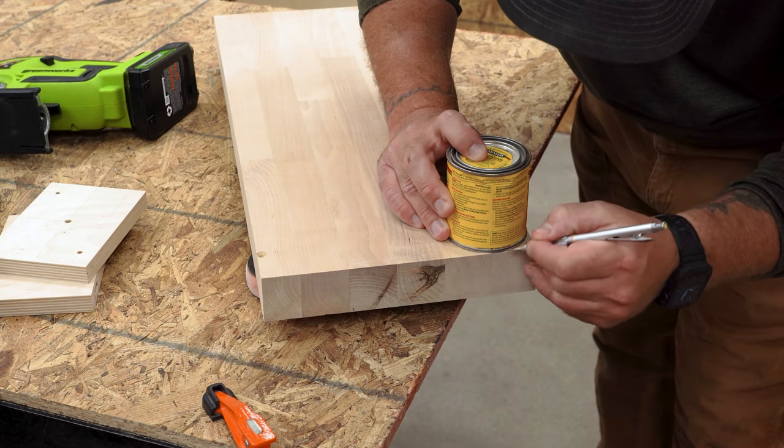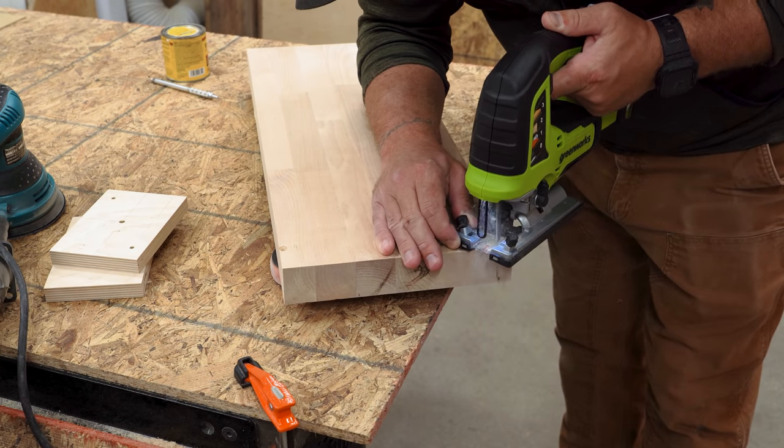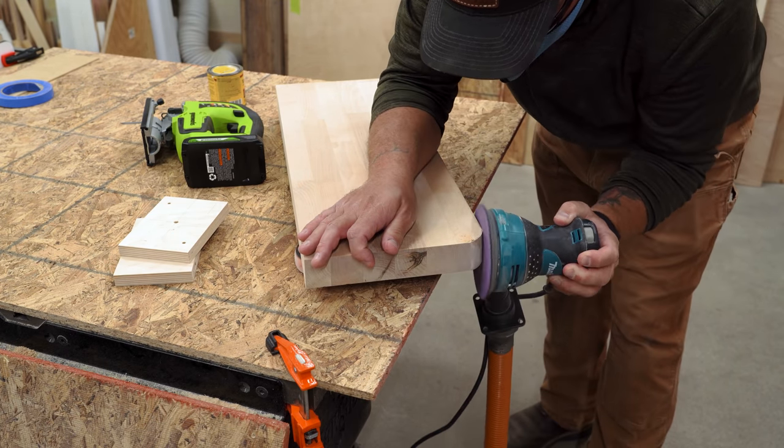If this is how you normally make radius corners — tracing a paint can on each corner, cutting them roughly to size, and then sanding them all down, hoping they'll all be close enough to the same size and uniformity — there might be a better way to do it.